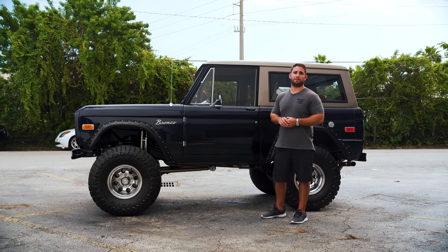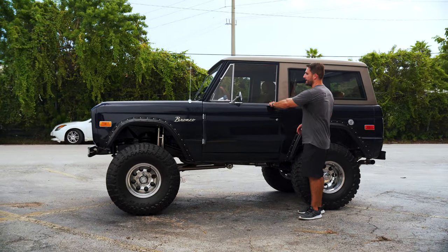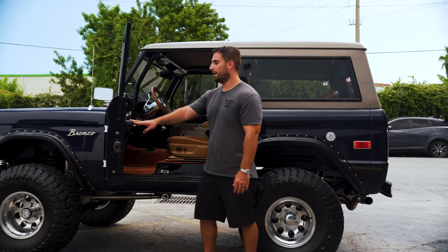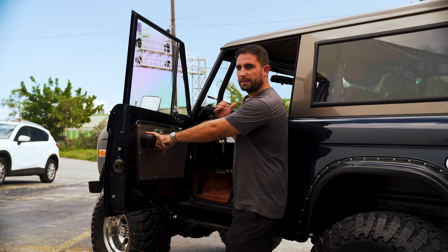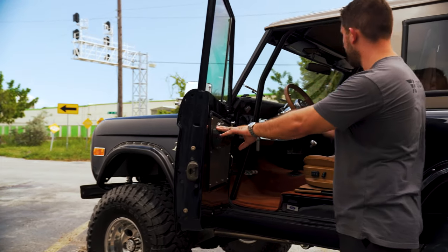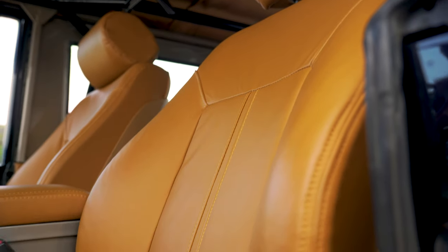I would definitely do business with Anderson Performance again if I have the opportunity because I'm really loving the setup on this truck. If you hop inside, this is a fully custom built interior. You'll see that some of the top color actually carries over to the door panels and a few other small accents like the center console, which I really like. There's nothing stock about this interior when you really sit down and look at it.